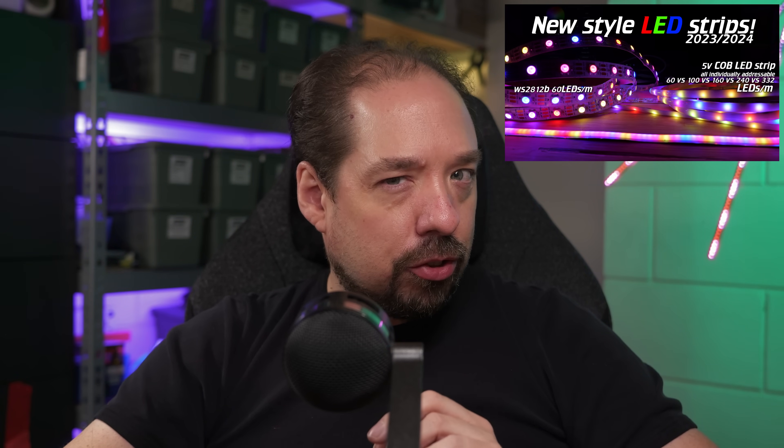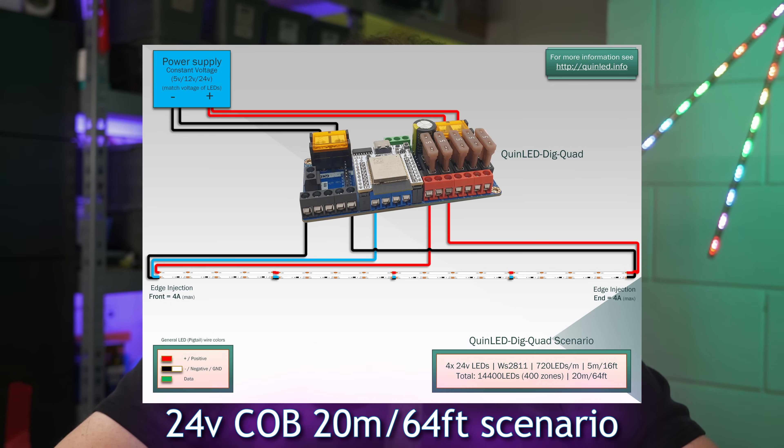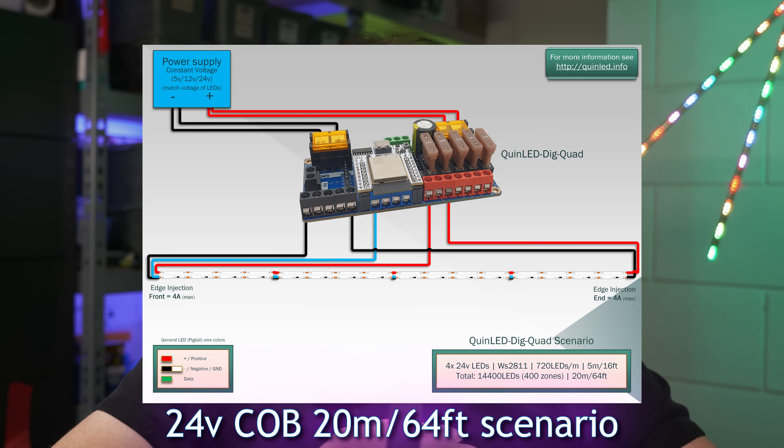Back to 24 volt addressable COB strips: where my previous video about 5 volt COB strips clearly showed they're best suited for short distance, high resolution projects, these 24 volt versions are basically the opposite. Because they're 24 volt, they suffer much less from voltage drop than their 5 volt cousins. The downside is less resolution, but generally when runs get longer, things are also further away, which plays well with the lower resolution. Since you shouldn't run more than 600 LEDs per data channel, and the strip only has 100 zones per 5 meters, you can run up to 30 meters without hitting that limit. The RGBW version is a great compromise strip that can do RGB effects, white effects, and provide actual usable white lighting in one strip.